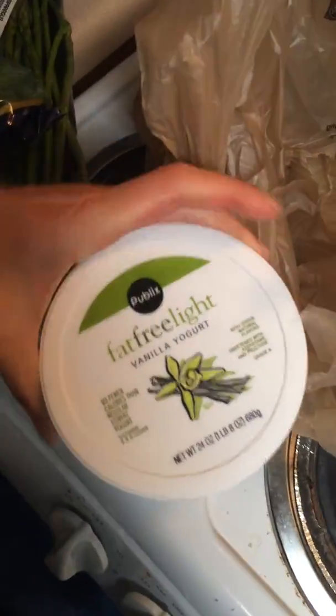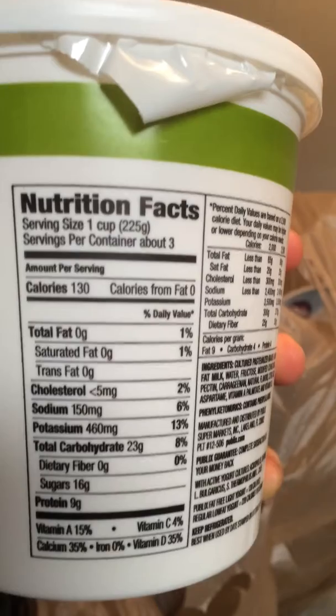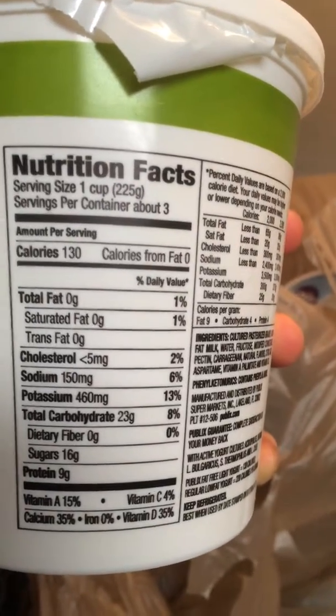And here we have the fat-free milk — you can see the nutrition facts here. One cup is 100% zero fat and the protein is nine grams, which is pretty good. Usually I buy the strawberry flavor, which I already finished one of this morning. I want to try others, so I bought the vanilla. There is also a blueberry flavor — maybe I'll try that after I finish the vanilla.